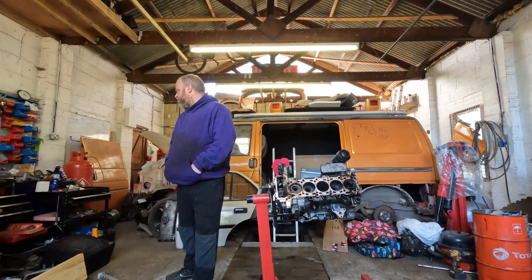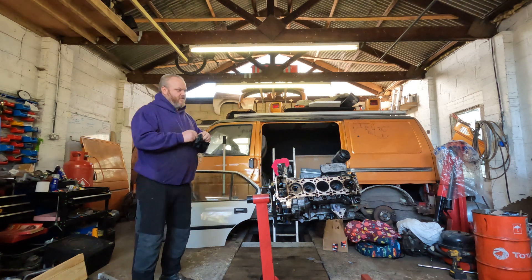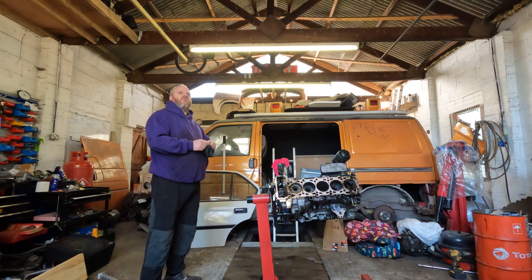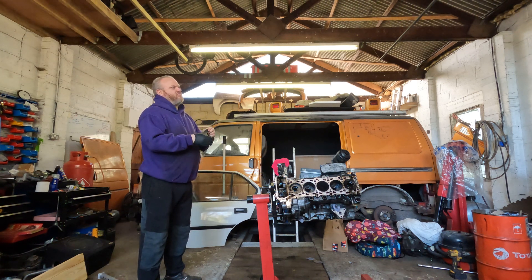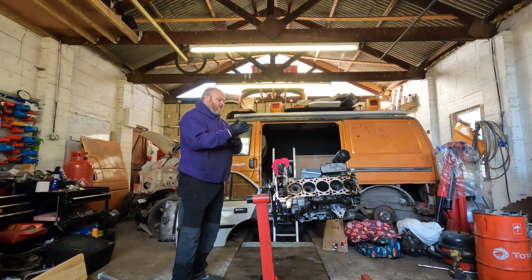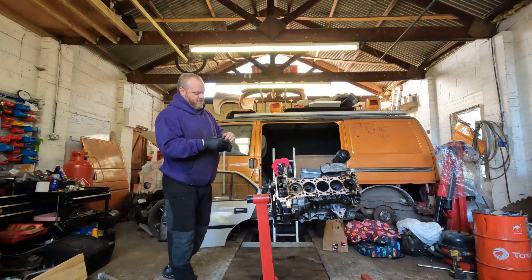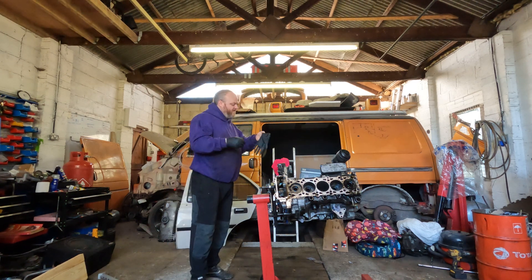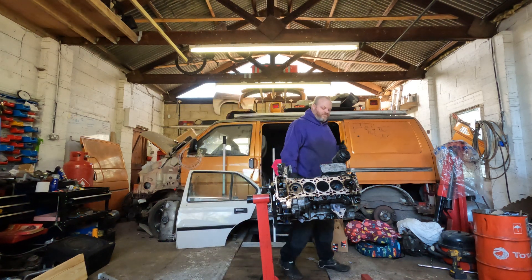This is the AXD engine. The relevant codes for the T5 are AXD, AXE, BNZ, and a few others. The five-cylinder alloy block gear-driven engines are pretty much all based the same, though there are a few generational differences between them.